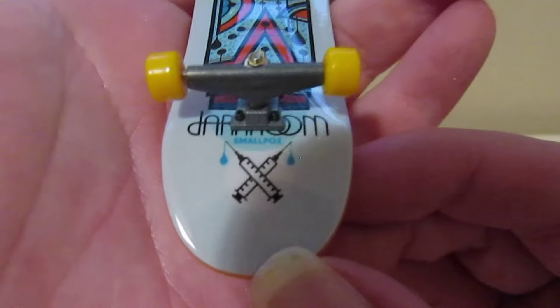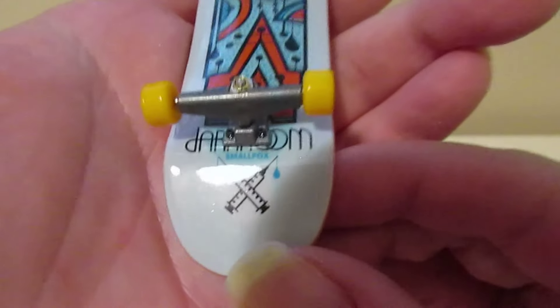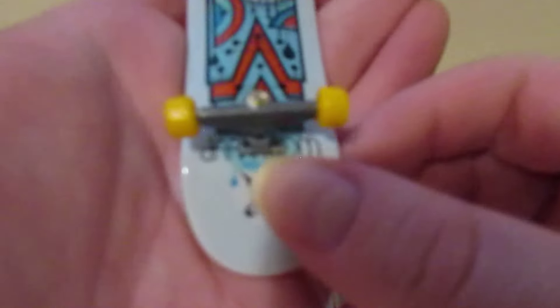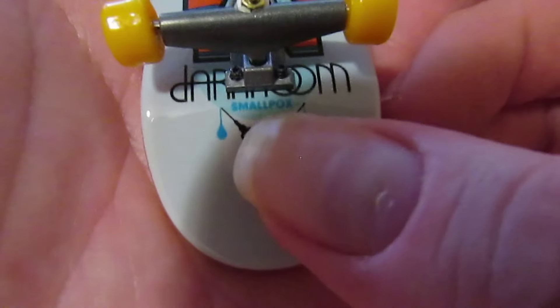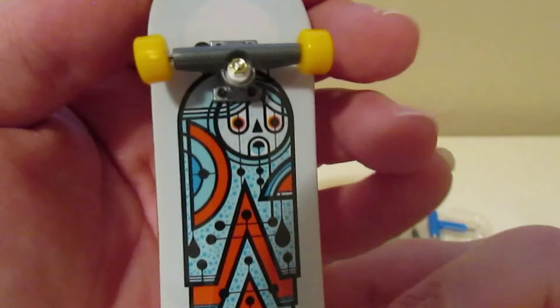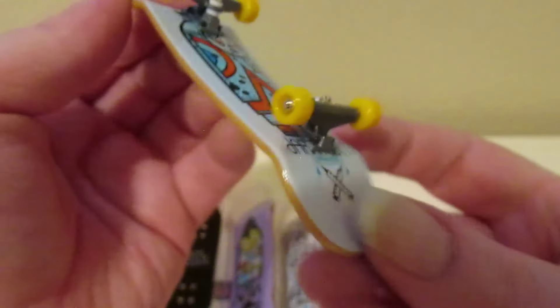You can see the Dark Room logo — I think this might be a pro model. It might be a pro model, you can see that name right down there. It looks like a person crying, and it comes with the orange wheels already.